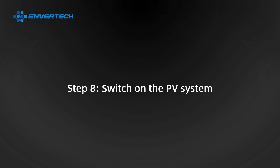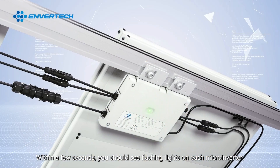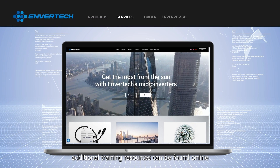Step 8: Switch on the PV system. Ensure all connections are completed and then turn on the air switch. Within a few seconds, you should see flashing lights on each microinverter. At www.envertech.com, additional training resources can be found online, including manuals and other support documents.